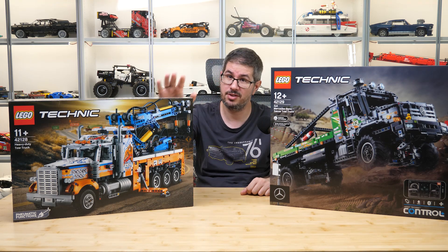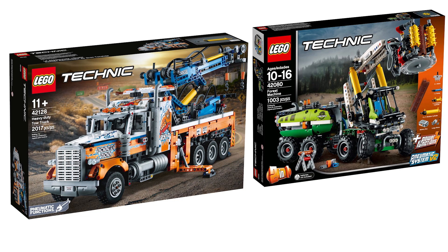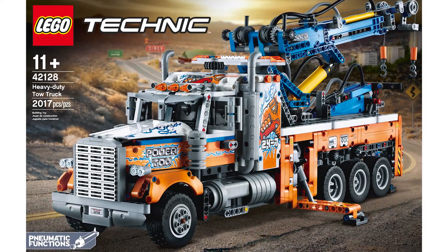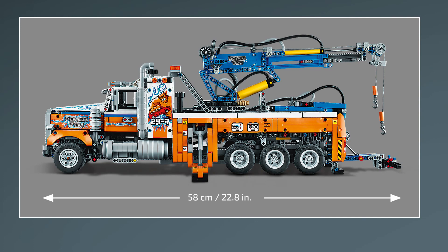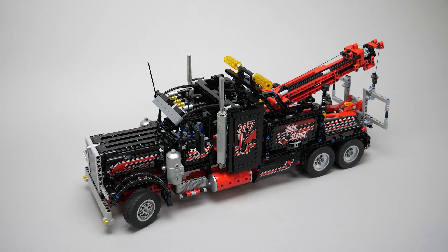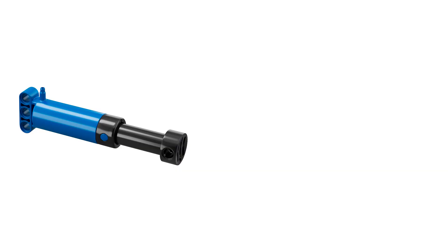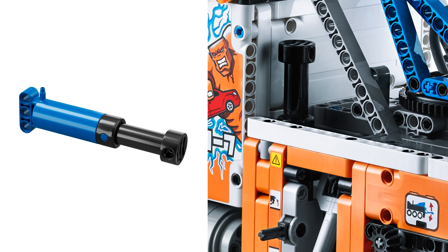Now let's start with the tow truck! The set is designed by Markus Kosman, and it has pneumatic functions which we did not see in a Technic set since the 42080 Forest Harvester in 2018. This is an American style tow truck with some really vibrant colors — not a conventional truck livery but I really like it. It is 58cm long, so it's only 8cm shorter than the Great Ancestor, the A285 tow truck. The set has one large 11 module long pneumatic pump which only appeared so far in the 42053 Volvo set, and it is located behind the cabin.